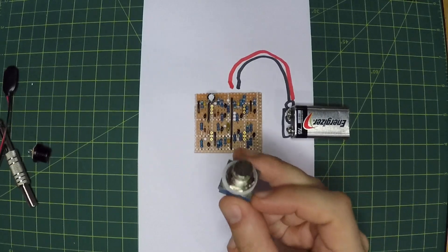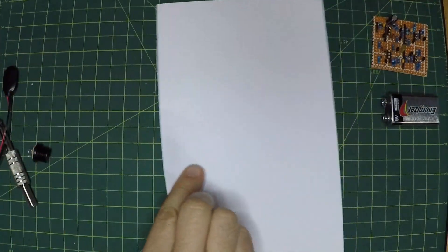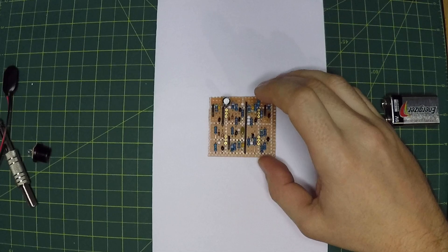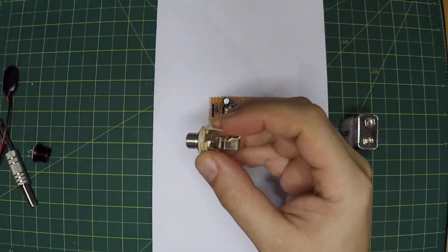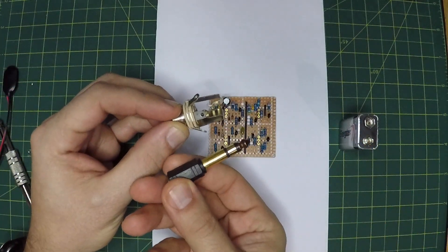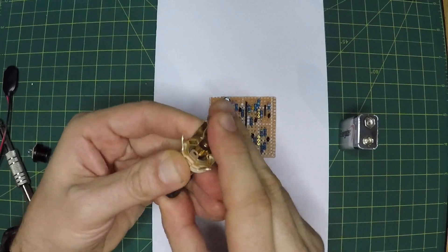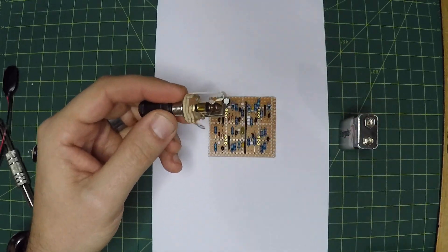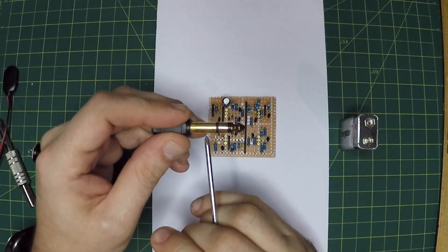So we can't attach it to the stomp switch. One of the ways this can be done is by turning on the power when either an input or an output is plugged in, and we can do that simply with a stereo jack instead of a mono jack. This is a stereo jack intended for a quarter-inch plug — you can see we've got two connections: the tip, the ring, and the sleeve. The tip and ring are for the two stereo channels usually, and the sleeve is for the ground, but in this case we're going to use the ring and the sleeve as a switch.